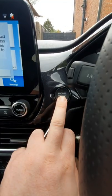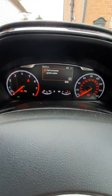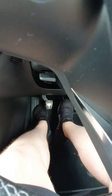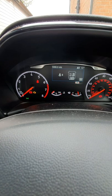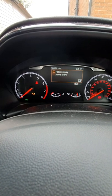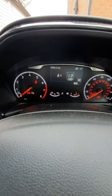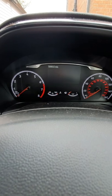Ignition on, ensure the headlights are on, flash the high beam one, two, three, four, five, then press the brake pedal one, two, three. Watch the cluster — watch that battery light — one, two, three, back on. Turn the ignition off. Job done. Thanks for watching.